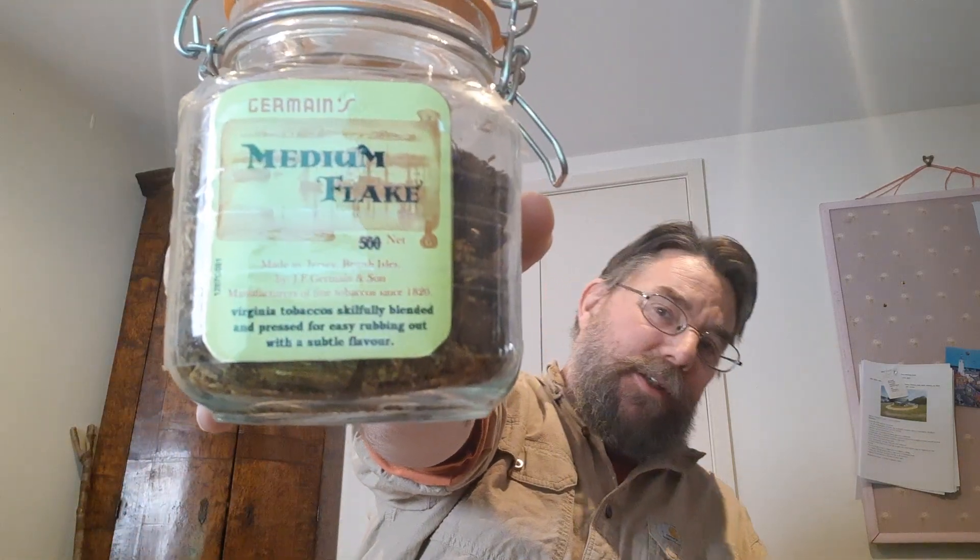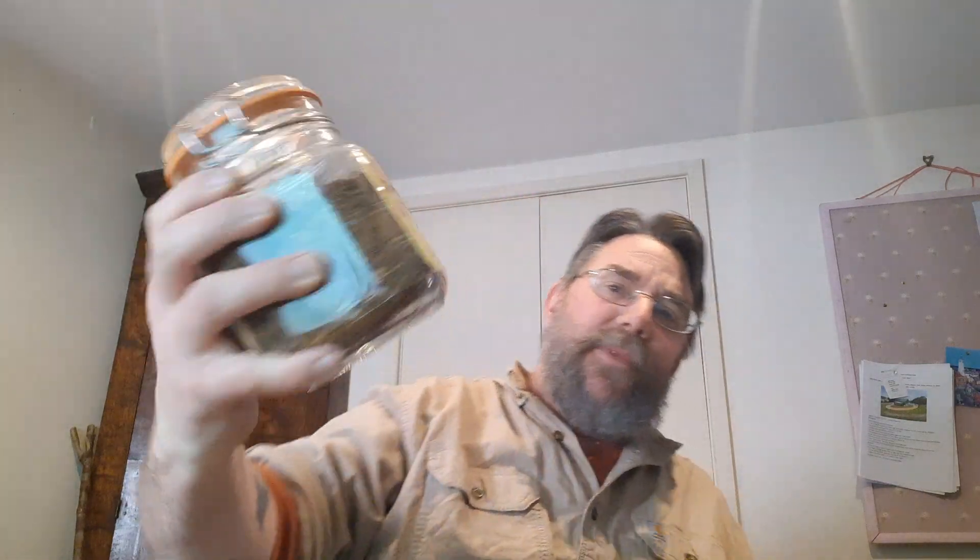At the moment which is Germain's Medium Flake. This is a 500 gram load I bought a couple of years ago — it's got a couple of years age on it now. I don't tend to smoke very much these days since I gave up cigarettes. I'll smoke maybe a couple of pipes in a week, two or three pipes in a week, something like that. Not a big smoker, which is exactly as I want it to be.